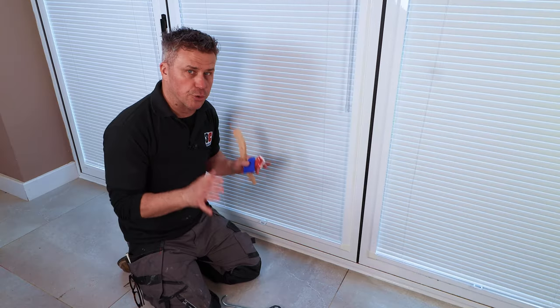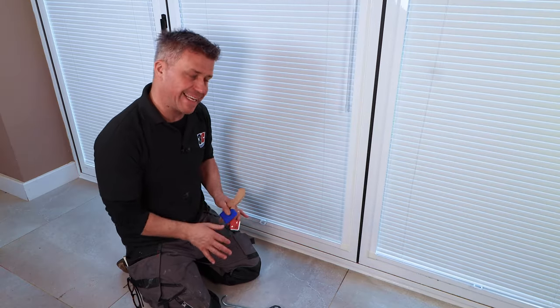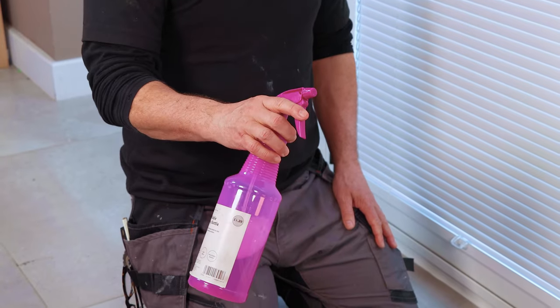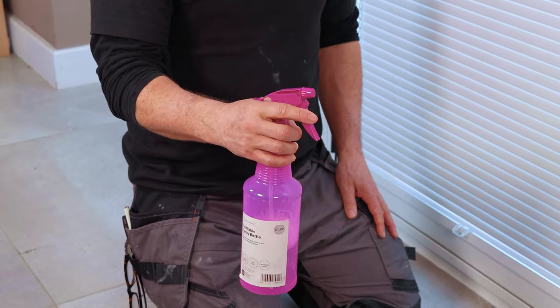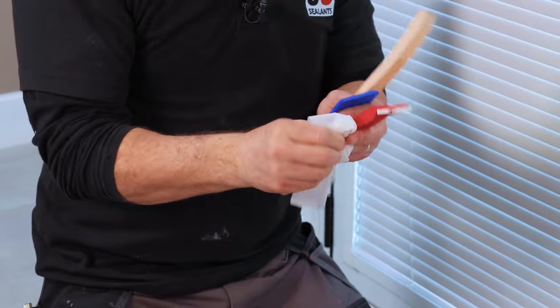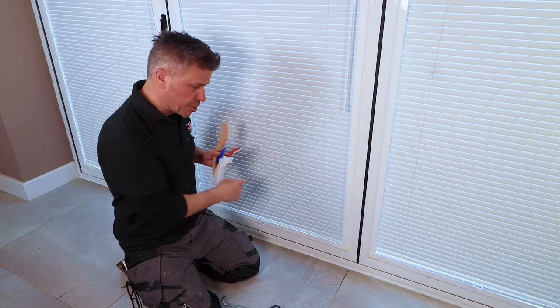Once you've applied your silicone, to smooth it off nicely there are a couple of ways of doing it. You can spray on a little bit of warm soapy water and then smooth it with your finger, keeping a silicone wipe handy to wipe your finger clean as you go.